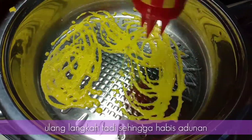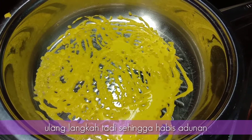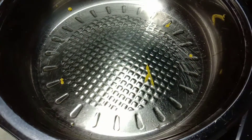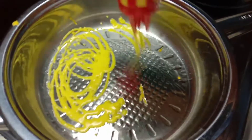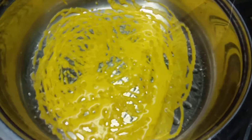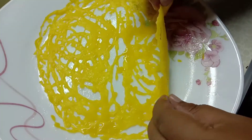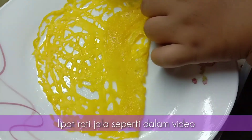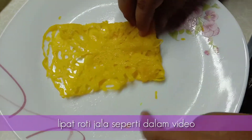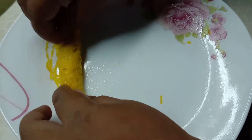Ok, kita buat siap semua. Ok, kita lipat roti jala kita ni. Lipat gini, gini. Untuk kita lah nak lipat macam mana pun, kreativiti kita lah.